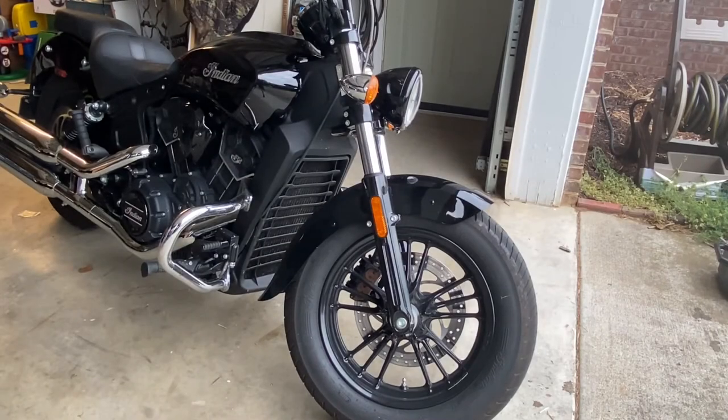Alright folks, that concludes my first oil change on my 2016 Indian Scout 60. I hope this video helps a few people doing this for the first time like me. If I made any mistakes or anyone has advice, please leave them in the comments — I really appreciate it. Thank you, have a nice day.